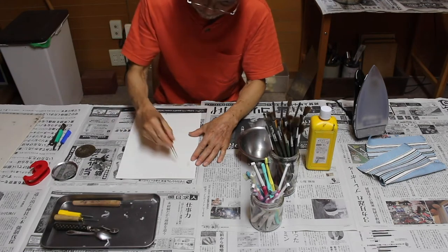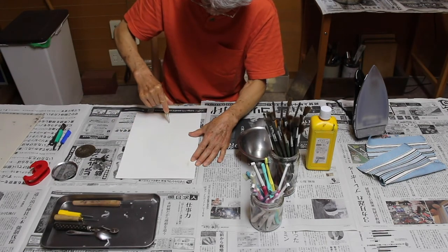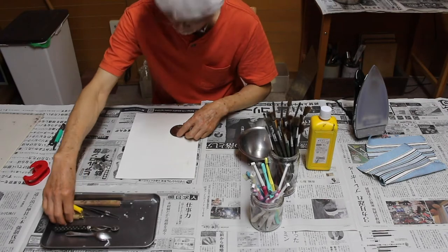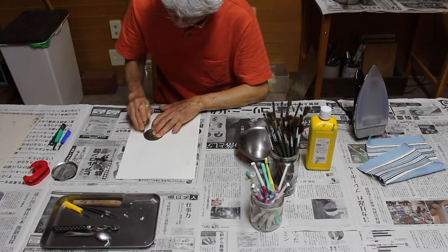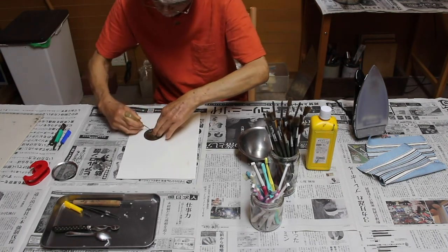それから洋裁用品ですね、ピンセット。いろんな形になります。別の裁刀でも切り出すことができます。 (Then sewing supplies — tweezers. You can make various shapes. You can also cut out designs with a different craft knife.)